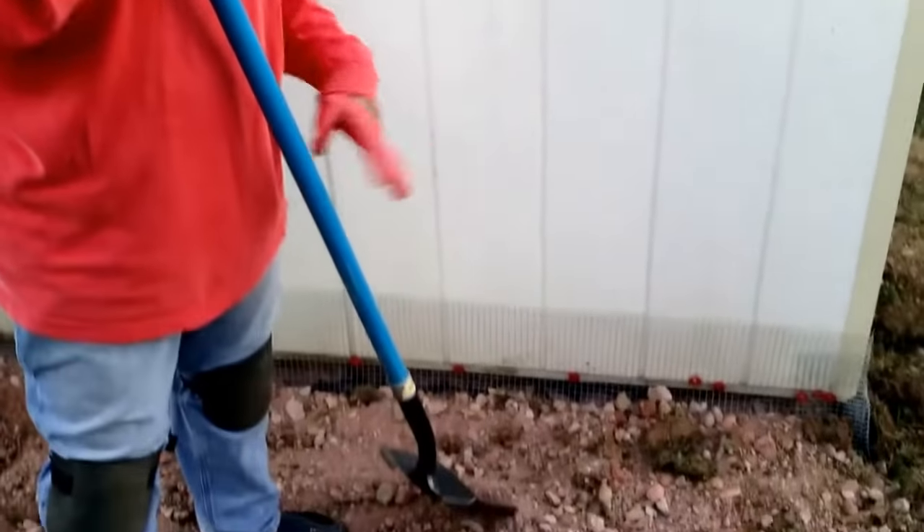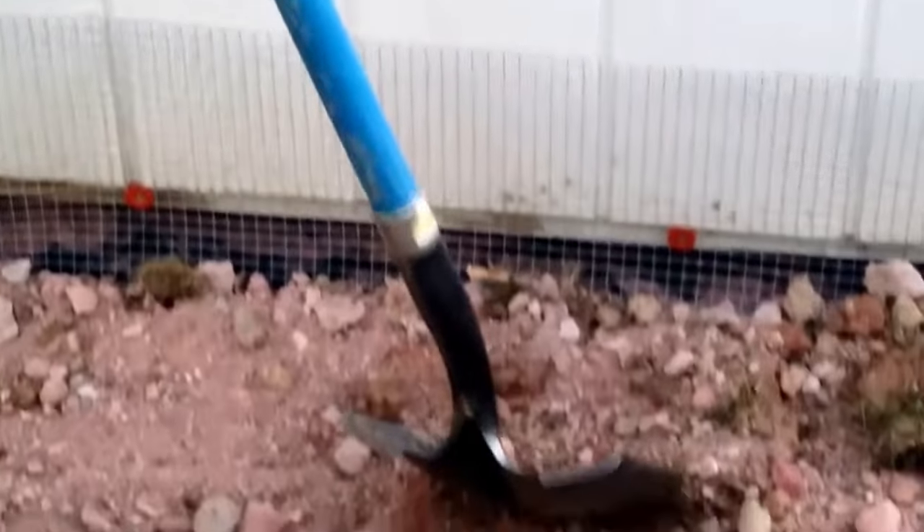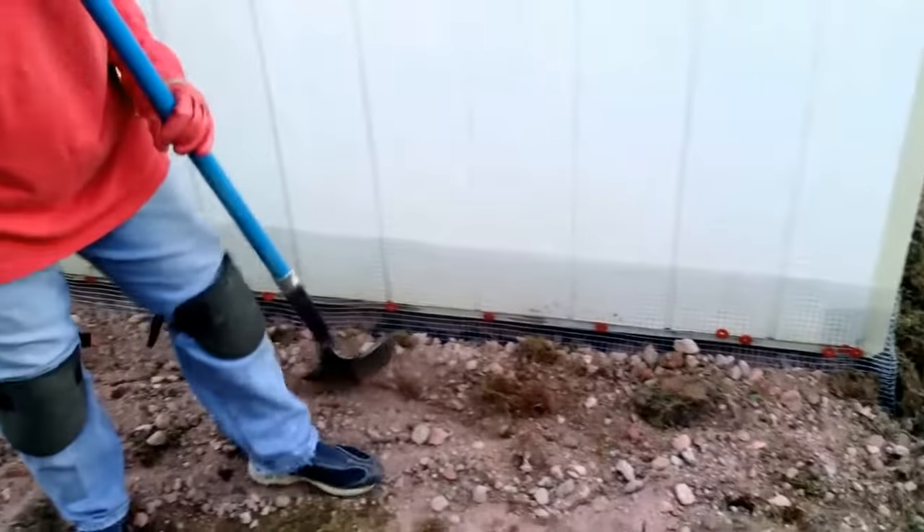I have completed the project. I've shuffled back the soil over the trench and covered it. There you go — installing chicken wire around the shed so that it will be rodent proof. Enjoy!